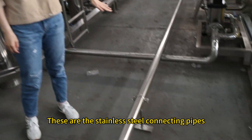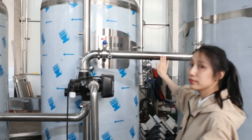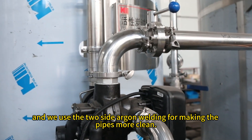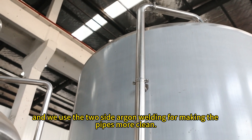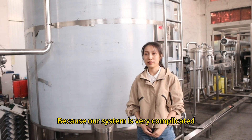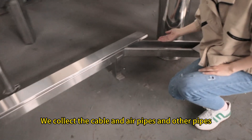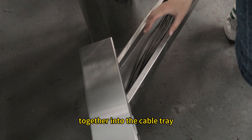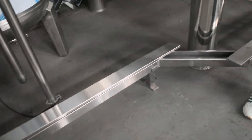These are the stainless steel connecting pipes. We use two-side angle welding to make the pipes cleaner. Because our system is very complicated, we collect the cables, air pipes, and other pipes together into the cable tray to make the system look more tidy.